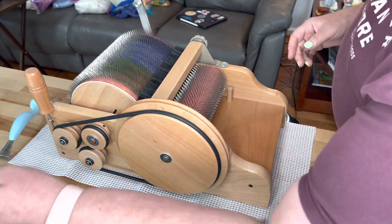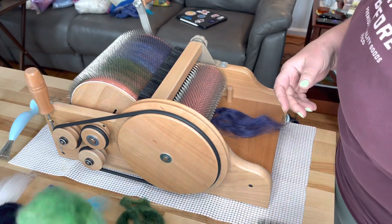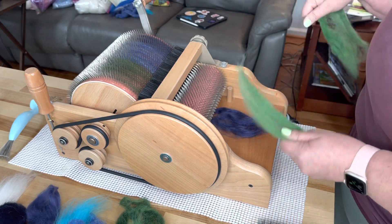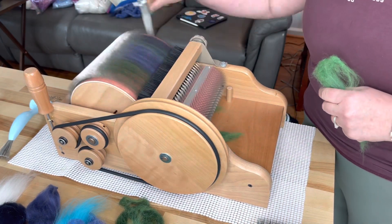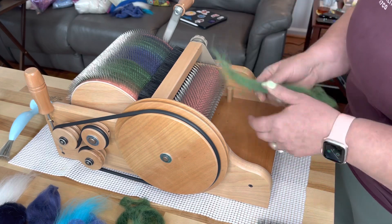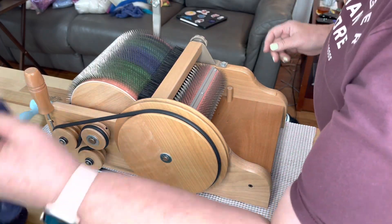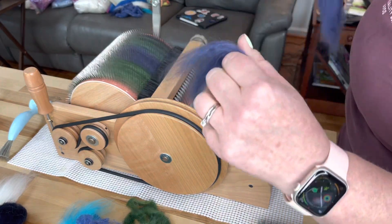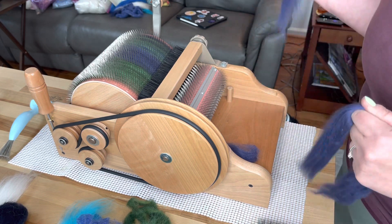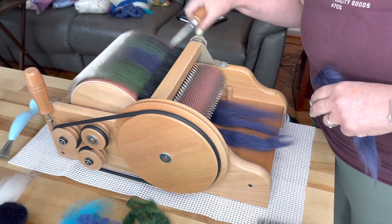I'm just laying this stuff on here. I want to use some of this darker blue. What I'm imagining here is like deep dark ocean, and then I'm going to put some pops of turquoise in there. The silk noils I'm imagining are going to be like the foam that you get at the edge when it crashes into the shore. That's what I'm thinking it's going to look like.